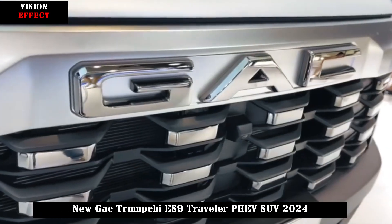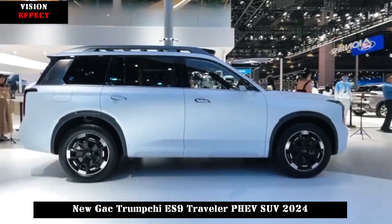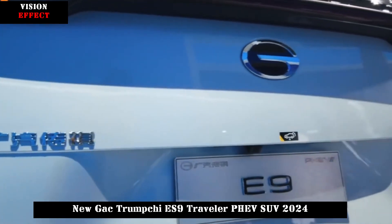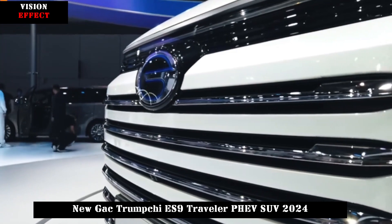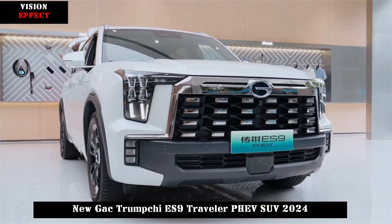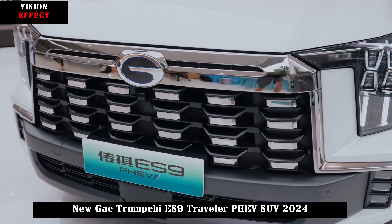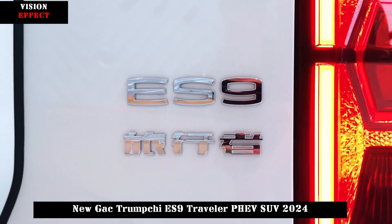In terms of appearance, Trumpchi ES9 offers two different design styles. One is a continuation of the GS8 design style, which is a more urban SUV. The front face adopts an oversized grille design supported by a flat waterfall-style black element finish, with decoration strips compatible with the GS8 design style. The headlights on both sides are connected by a very striking front frame, which has a great visual effect.